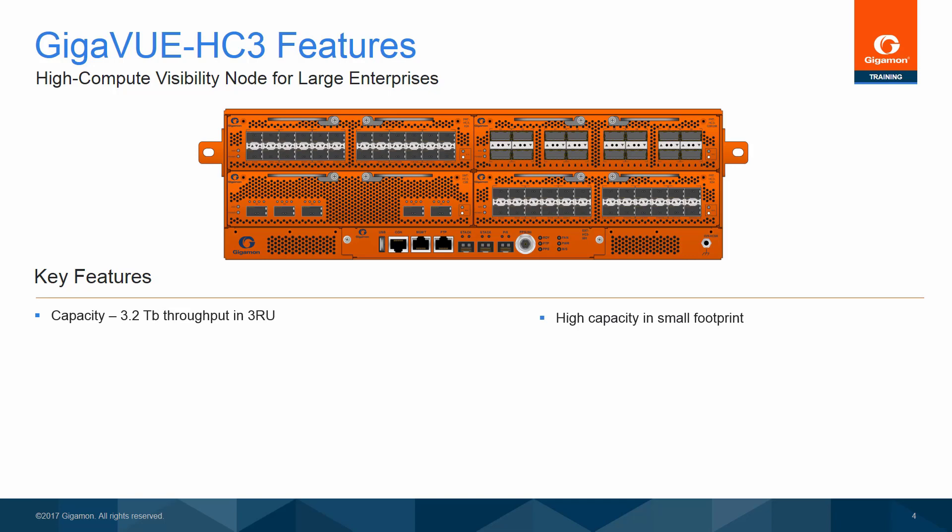The Gigaview HC-3 has the following key features. Capacity: in only three rack units, the Gigaview HC-3 provides support for up to 3.2 terabytes of throughput.